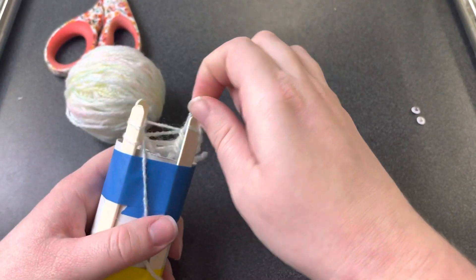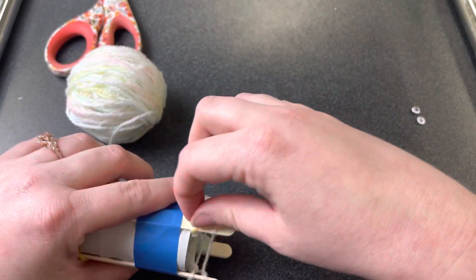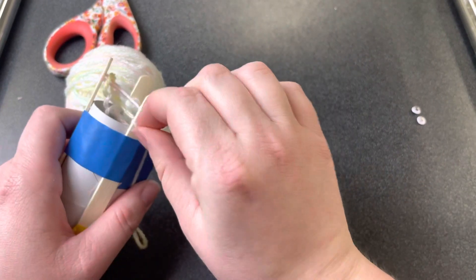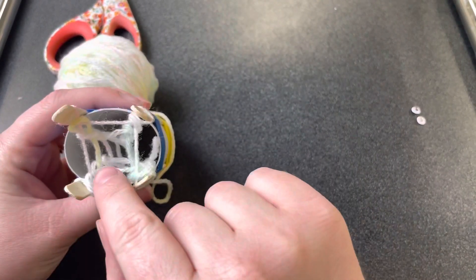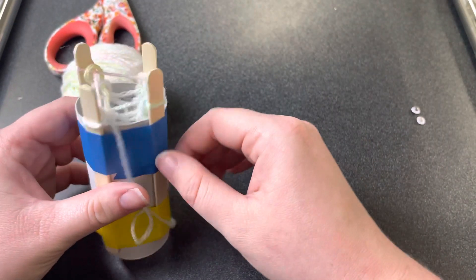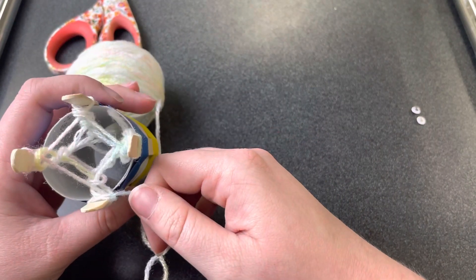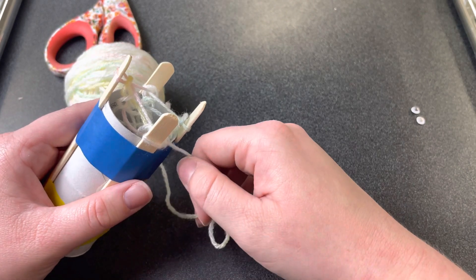It's going to take quite a bit of time, but it'll be worth it, I promise. I'm going to work on this for a while — going up and over — and then I'll show you how it's looking. If you look in here, you can start to see that it's making a little tube made of yarn, which is pretty exciting. I'll check back in in just a second.